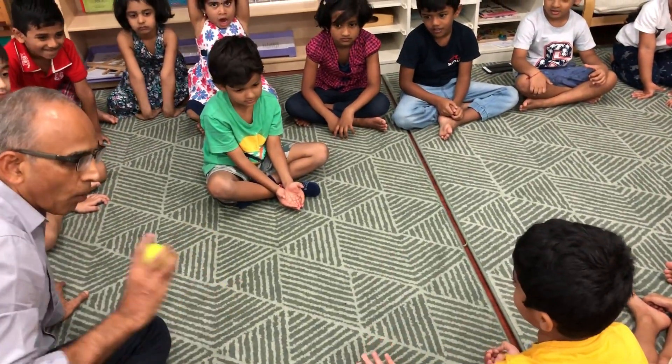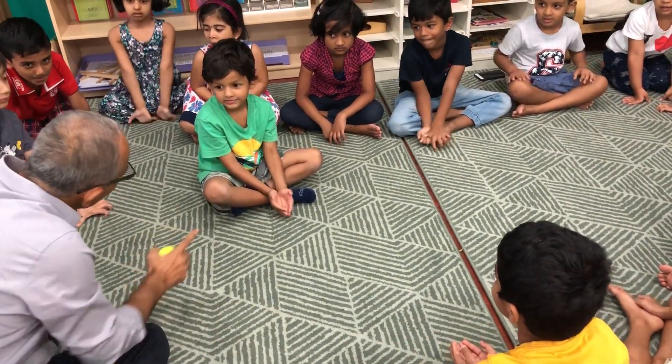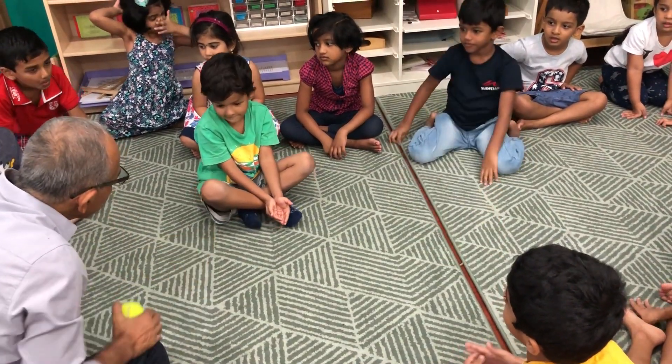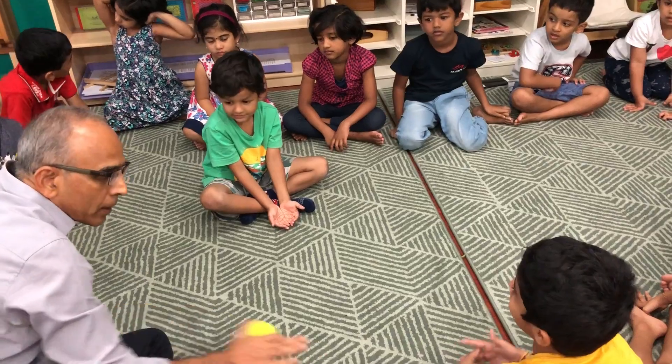Okay, now sit. Open your hands. You don't move your hands, then you will come next. Open your hands. Open.